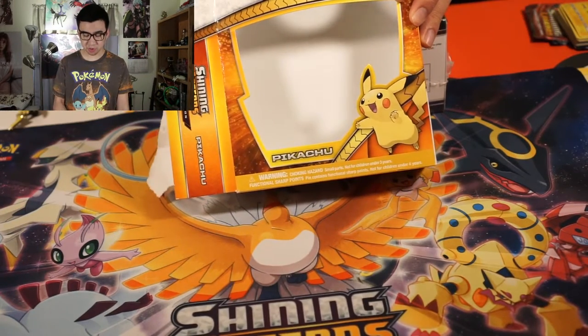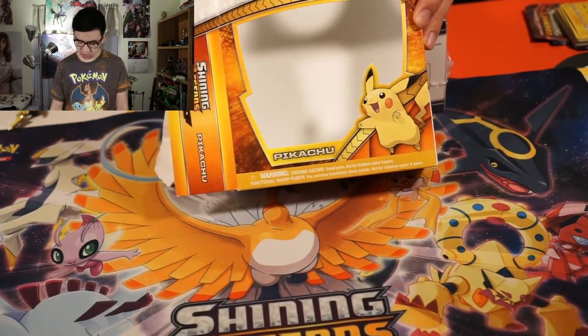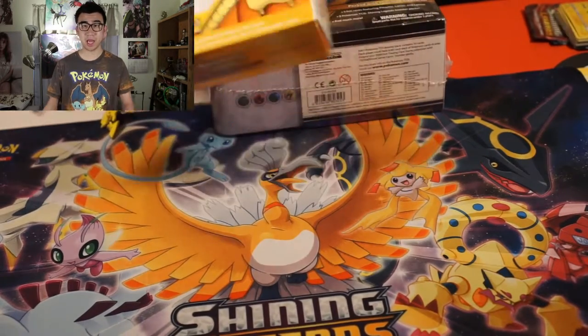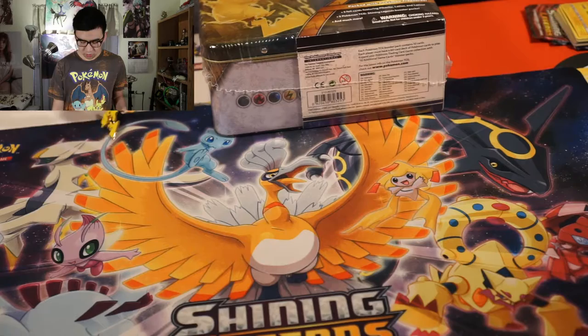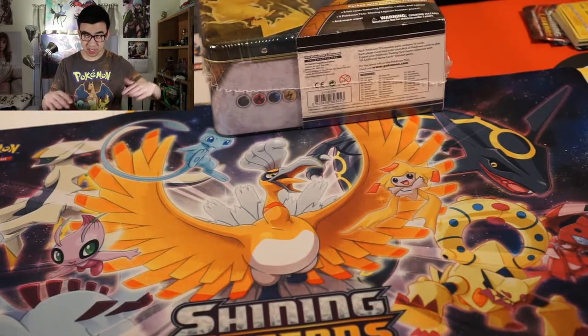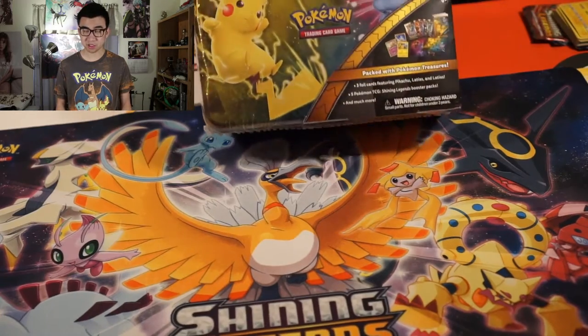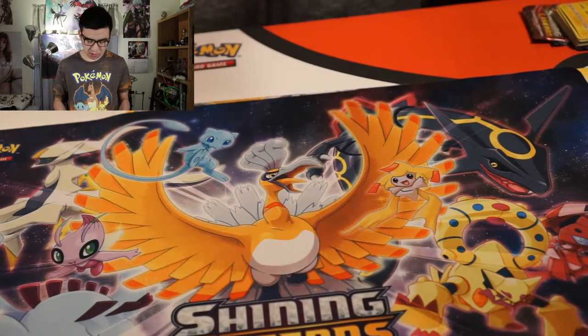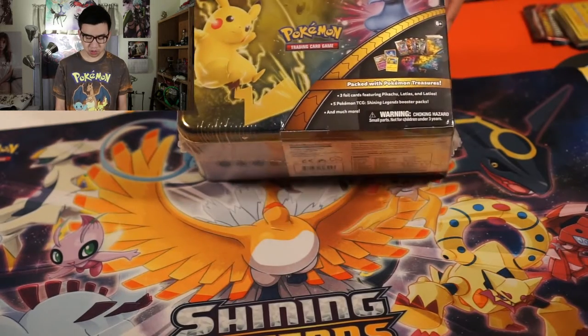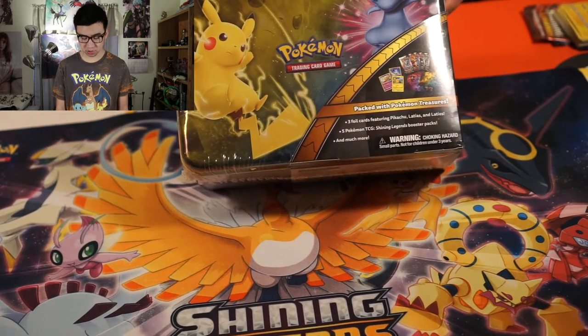Last week, we unboxed this Pikachu pin collection with Shining Legends — three booster packs and a Pikachu pin, as you can see here. And we didn't pull anything good at all, so we're just going to start building our way up in terms of the amount of booster packs that we're going to be opening up.